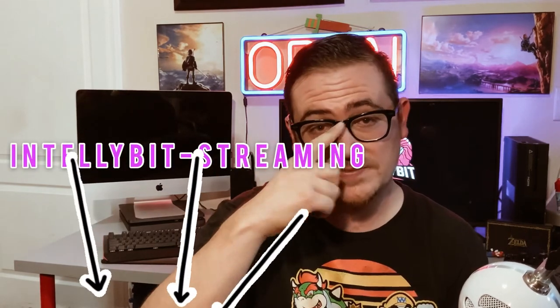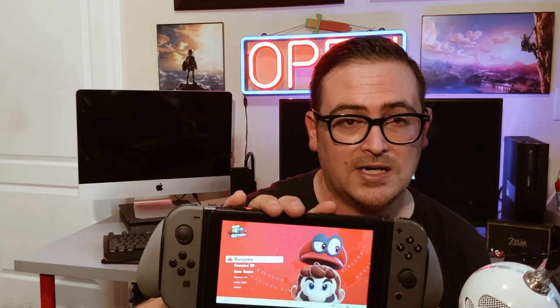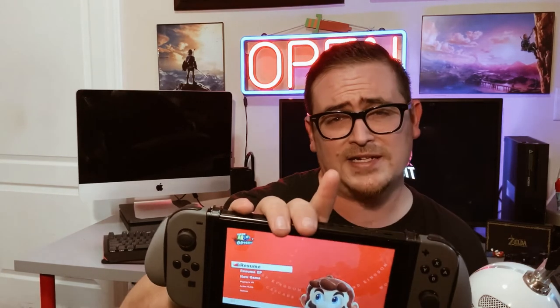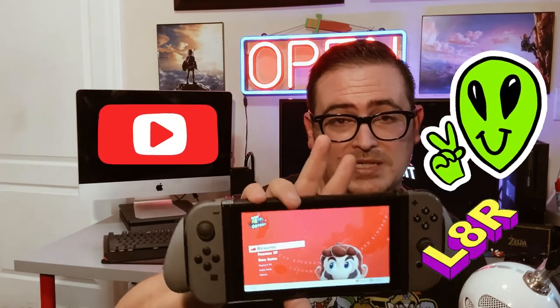Thank you for watching — this is another episode of Intellibit. If you haven't subscribed, make sure you subscribe right now and you'll get more great reviews as they come out. If you haven't gamed with me and my crew, Intellibit Streaming — go ahead and click the link below, subscribe to the Intellibit Streaming channel, and you can play with us pretty much every other night online on YouTube. Come support your boys. God bless and I'll see you next time with another cool product. Peace.